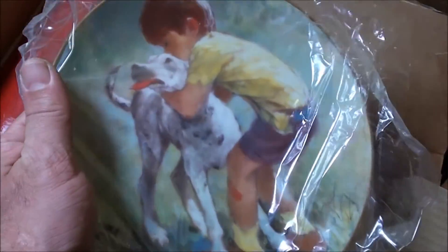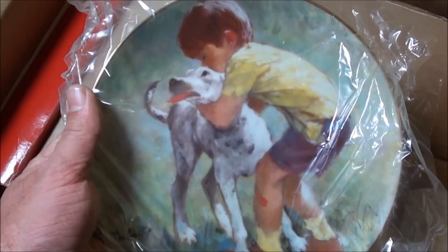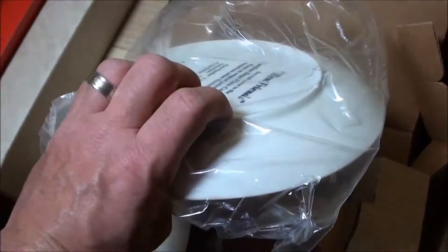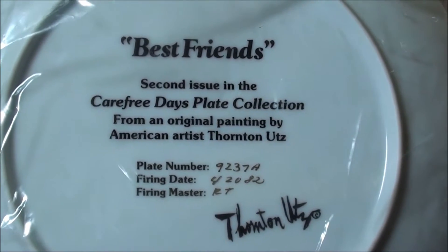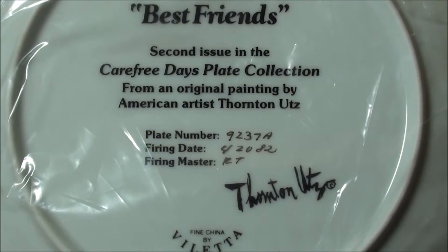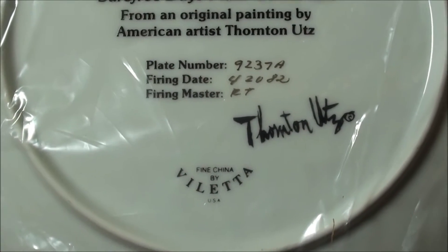Still in the original plastic, and yeah, I think you can get a good look. That is cool. It's like just a boy playing with his dog, having a good time. And on the back: 'Best Friends, second issue in the Carefree Days plate collection, from an original painting by American artist Thornton Ute.'